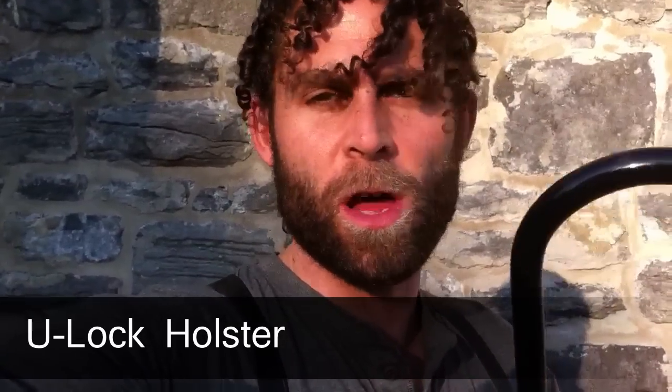Most people that have a bicycle have had a u-lock or have a u-lock and probably don't like carrying it because it makes a noise every time you go over a bump. That's just annoying, so I came up with a way to carry it that supports it gently so it doesn't make any noise, and it's really easy to take in and out.